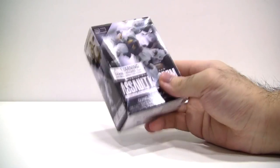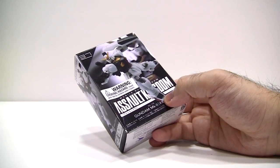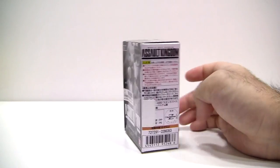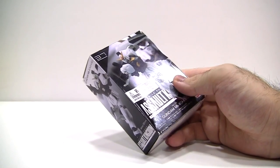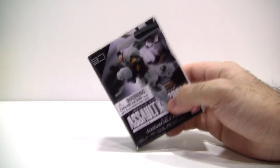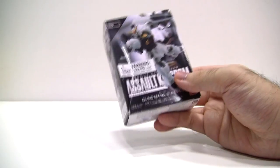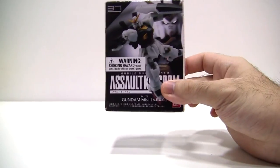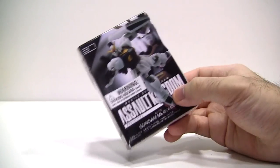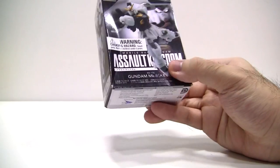The next item in the box is a Gundam trading figure from the Assault Kingdom line. As a self-proclaimed otaku, it's a little embarrassing to admit that I have never watched a single episode of any Gundam series in my life — as shocking as it is. I should really fix that soon, but seeing that Gundam is a hugely popular series, this is going to be something that many fans will enjoy. Even for a non-fan like me, it's something to add to my ever-expanding collection that will look great on the shelf.